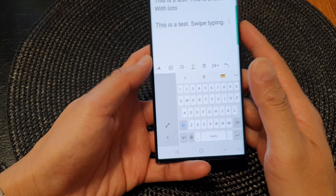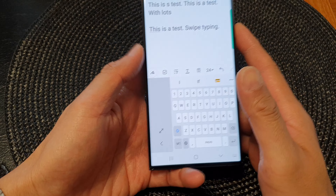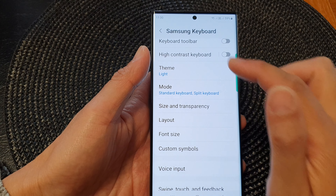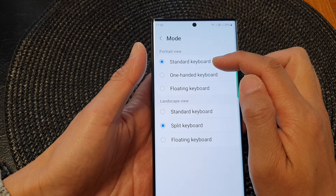To close the one-handed keyboard, you can either press on this button here to expand the keyboard back to standard mode, or you can go into your Samsung Keyboard Settings and change the mode back to standard.